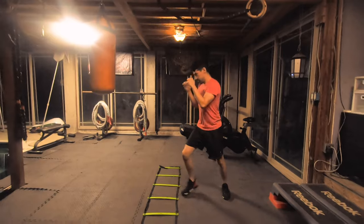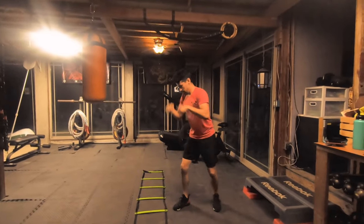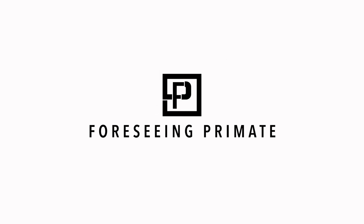Only one last thing to complete our sequence: we simply step back leading with our back leg and start the rep all over. Have fun my friends.